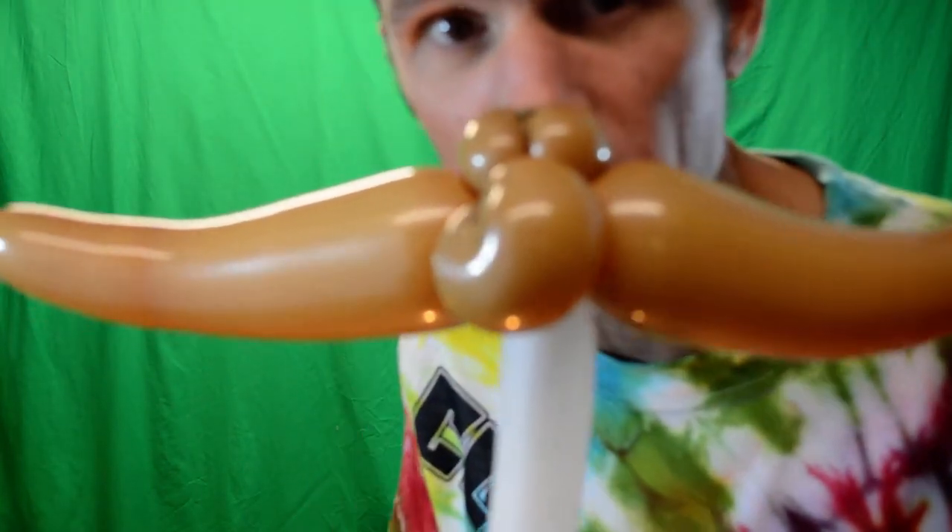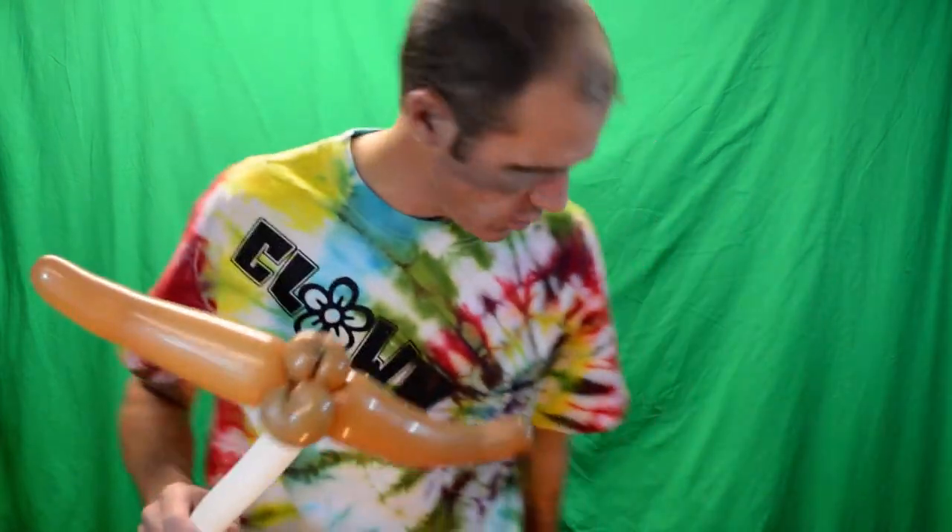I must ask you a question. Why are mustaches so popular? I don't know. I'm riding it. I'm riding the wave — mustache.